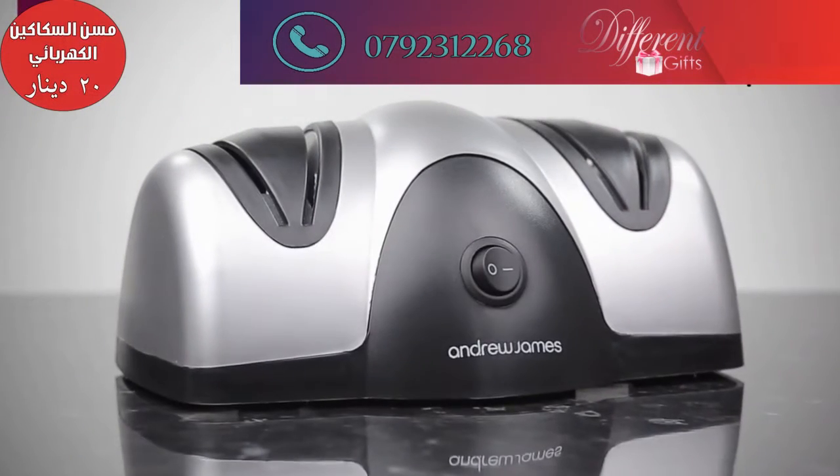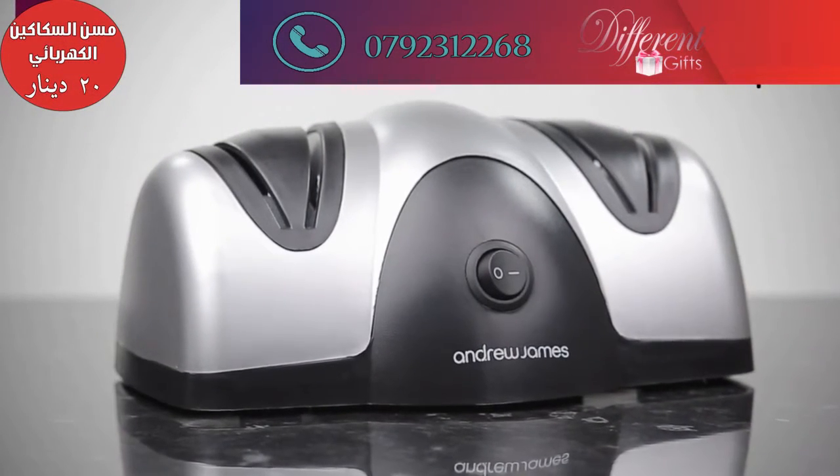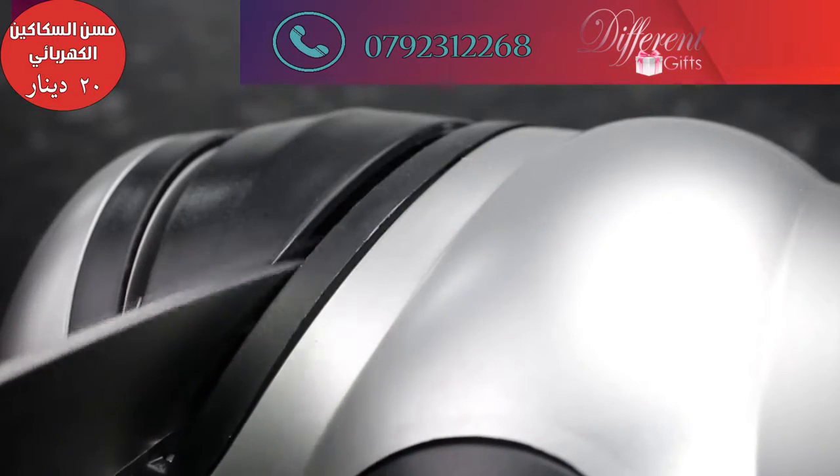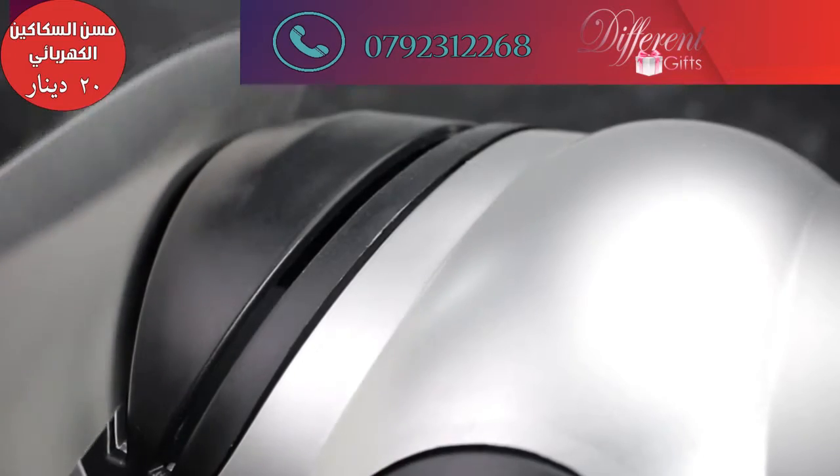Our electric knife sharpener is a fantastic addition to any kitchen. This great product sharpens a variety of knives including those made of alloy, stainless steel and carbon.